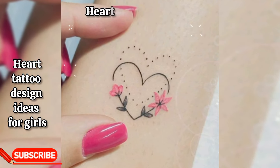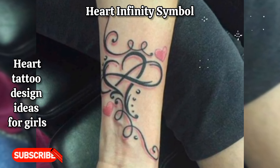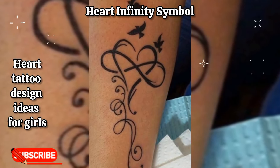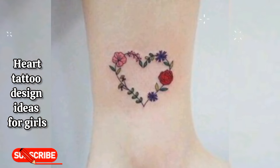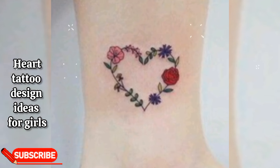Heart infinity symbol: a combination of a heart and an infinity symbol, representing everlasting love and connection. This design is perfect for expressing eternal devotion.